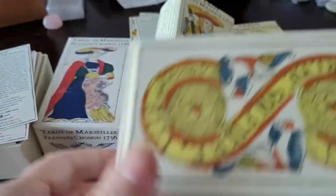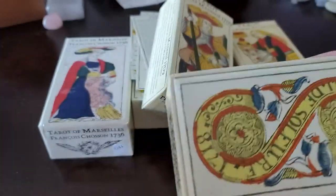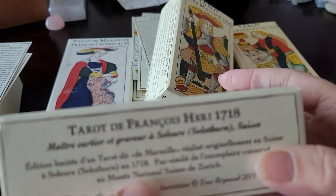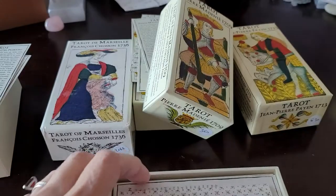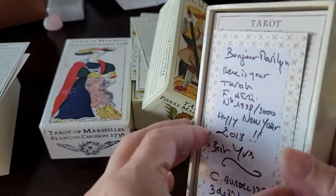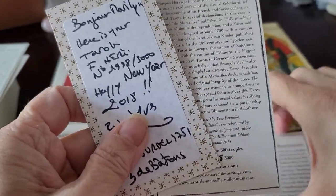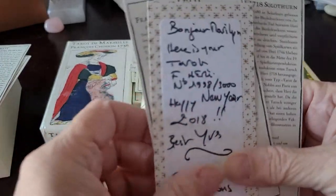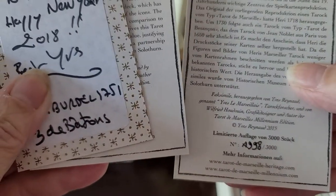The bottom of all the decks has the two of coins, because that would be the identifier of the deck. And it's fascinating when you have so many Tarot de Marseille decks — or related decks — to be able to put them in order from earliest inception to later, to see if there is any evolution.